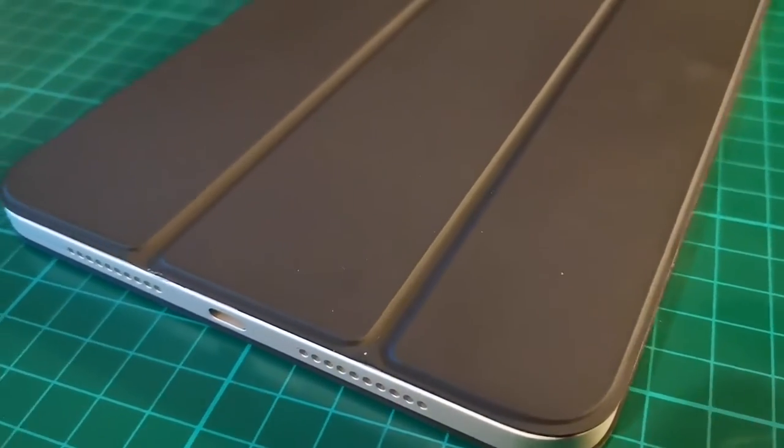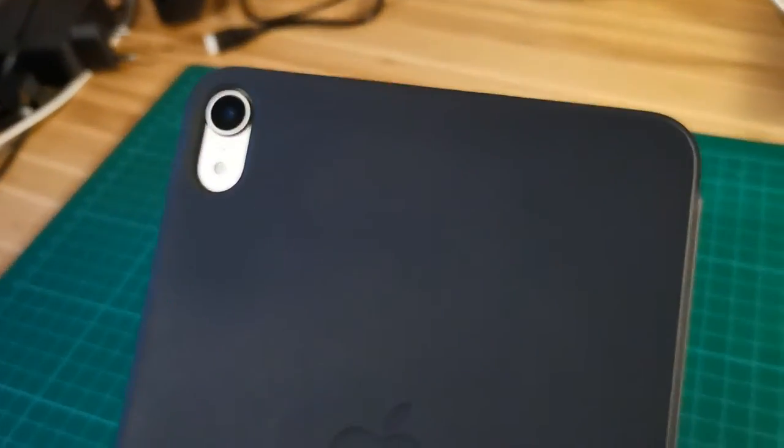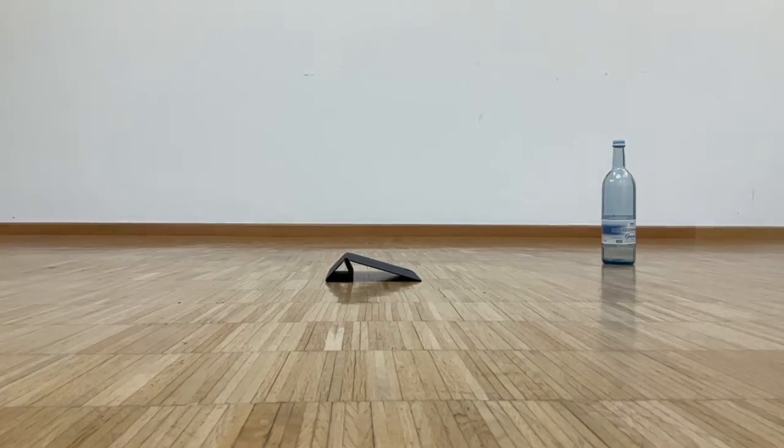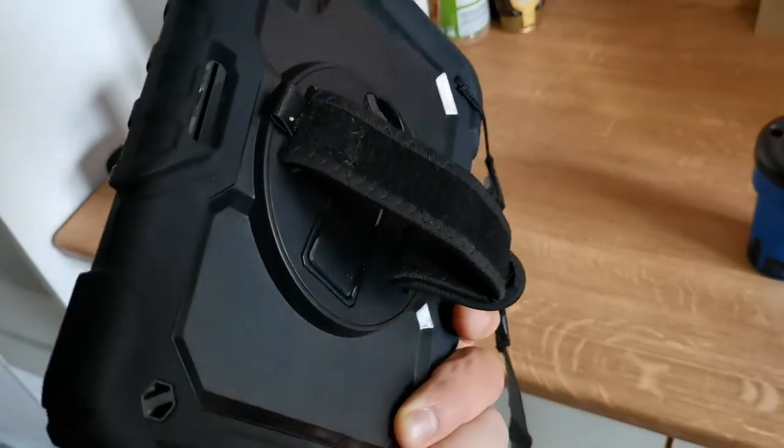My iPad mini is protected by a slim folio which snaps on and closes magnetically. It is not magic though, so if you are clumsy or have clumsy friends, colleagues or children, then you should maybe consider getting a bumper case like this.